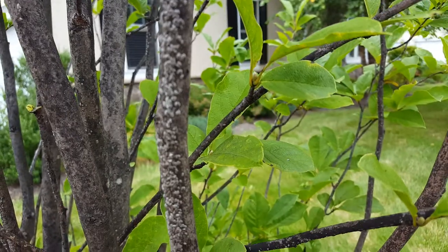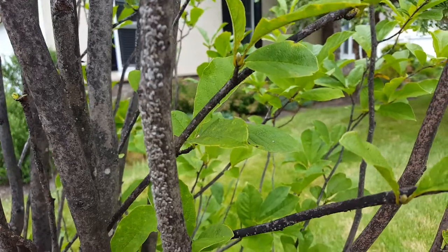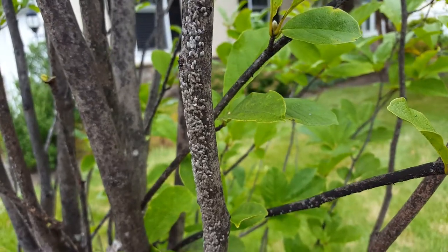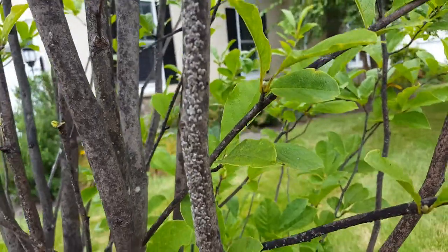The best way — and really my favorite way — is to treat with Safari if you have a heavy infestation like this. You would do Safari once or twice, and then early, early in spring, before any buds break, you want to get out with your dormant oil and spray the entire plant very heavily.